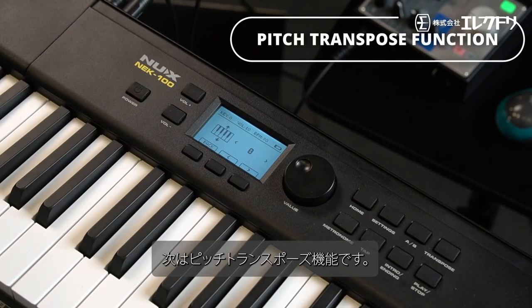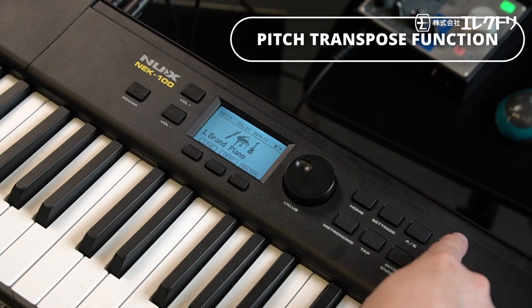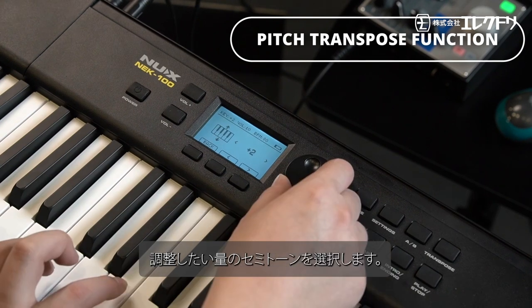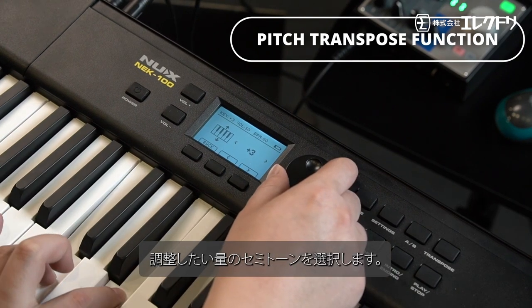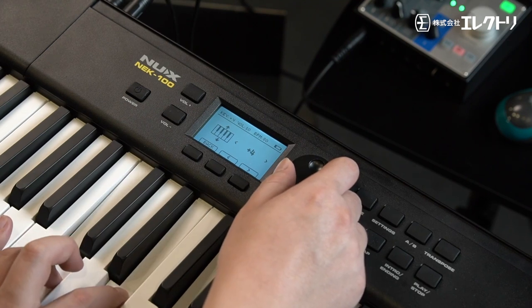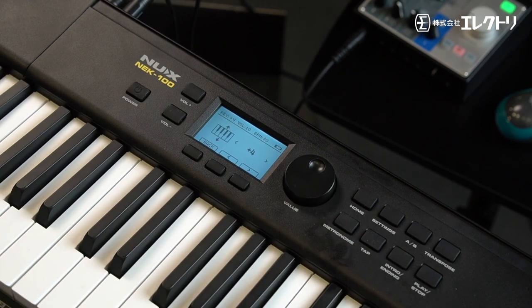Now let's go into the pitch transpose function. Press transpose, then select how many semitones you want to adjust and you're good to go. This is helpful if you're not familiar with playing in other keys.